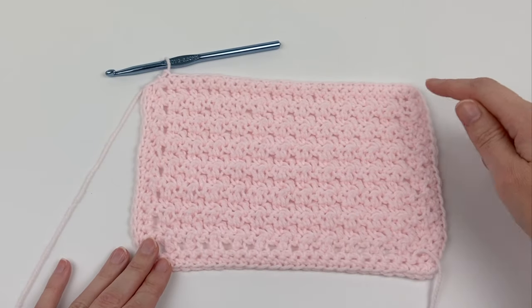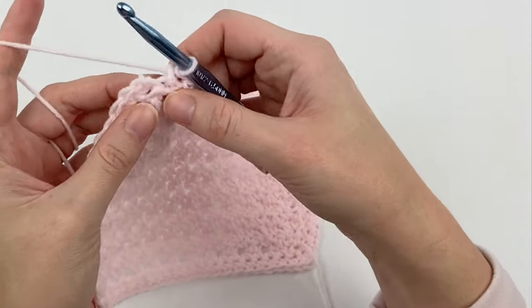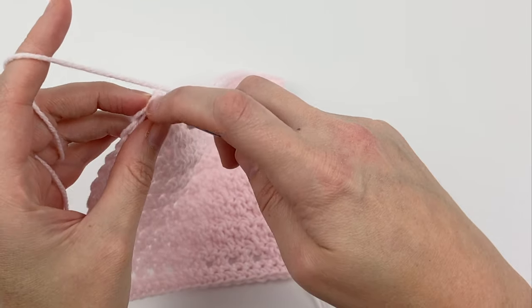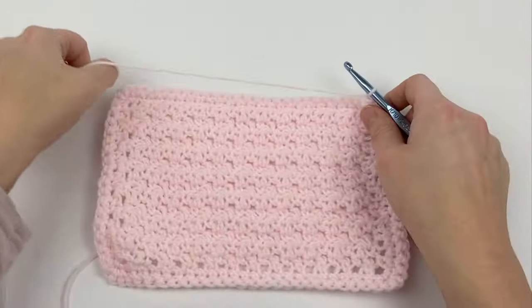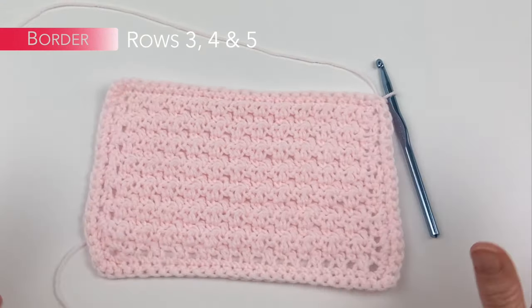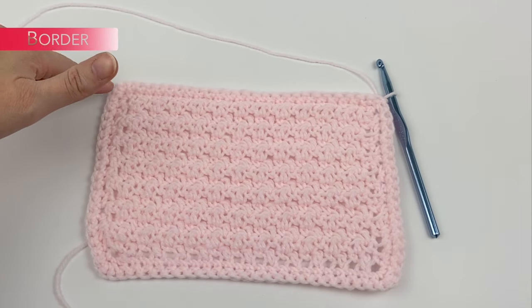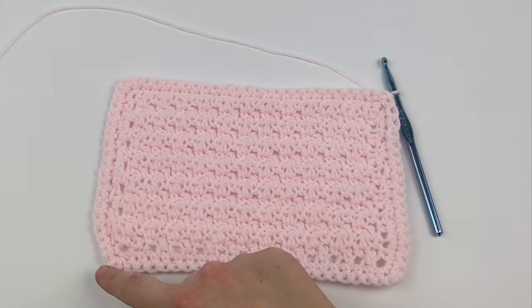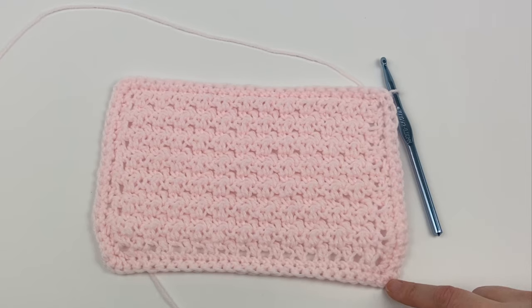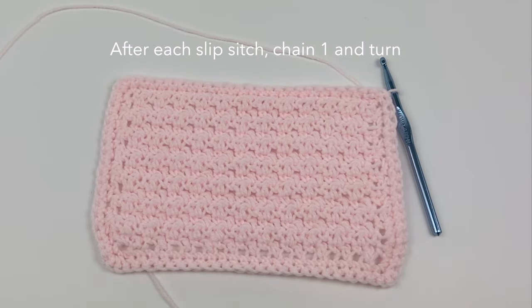Now just completed the second row of single crocheting all the way around, putting three single crochet stitches in each of the corners. To join, slip stitch into the very first single crochet stitch we made, chain one, and turn. We're going to do this a total of three more rows. In each row, single crochet all the way across, put three single crochet stitches into the middle corner stitch, single crochet all the way down, three stitches in the next corner, single crochet across the bottom, three stitches in the third corner, single crochet up, join with a slip stitch. Do that for three more rows so that at the end you'll have a total of five single crochet border rows.